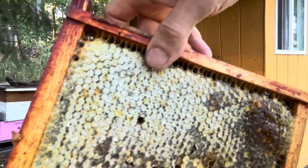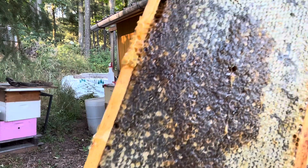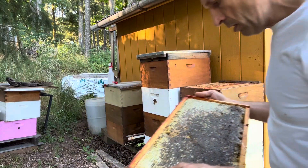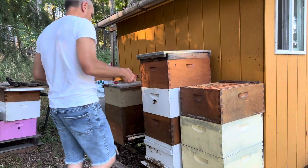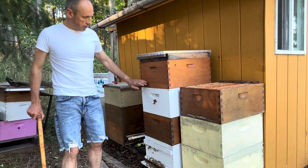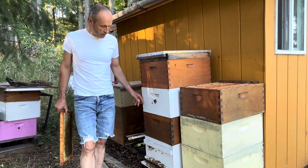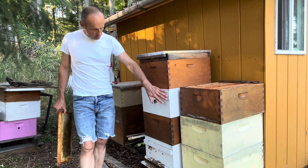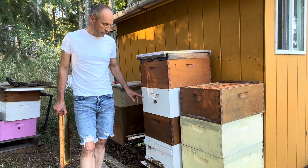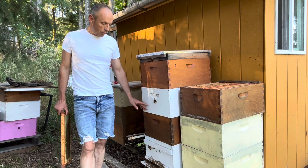That was my first step — I put it in the freezer and killed them. You can see the other side as well. Now I want to give this frame to the bees. This is my Italian swarm that came some time ago. I checked it yesterday and found that in the top box I supplied, they've only started to work on four frames — six frames are still totally empty foundation.